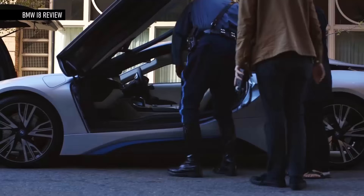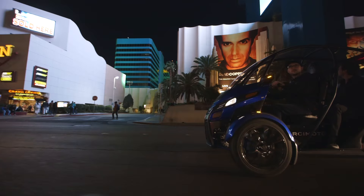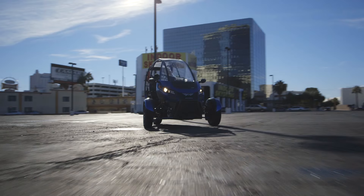It reminds me a lot of the BMW i8 and the weekend we spent with that a little over a year ago, because you can't really bring this thing anywhere without people stopping you for pictures, or asking what it is, how they can own one, or where they can ride it. This is made by a company out of Eugene, Oregon, and this is not the first time they've made something like this, but this is definitely the latest and greatest.